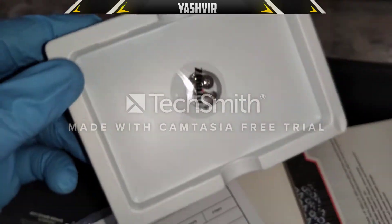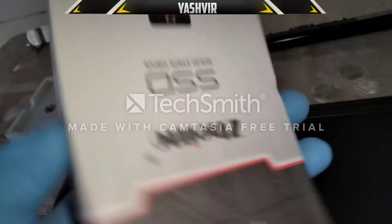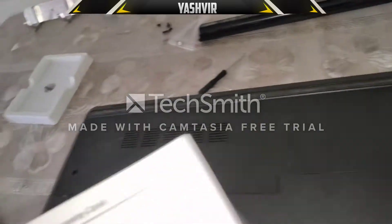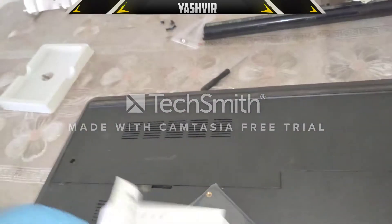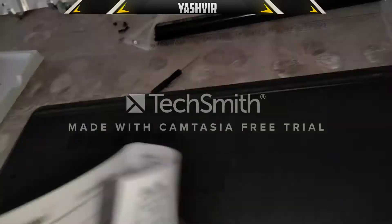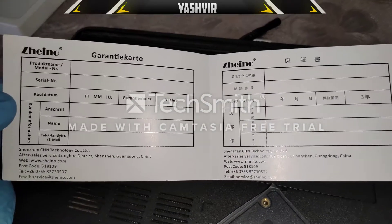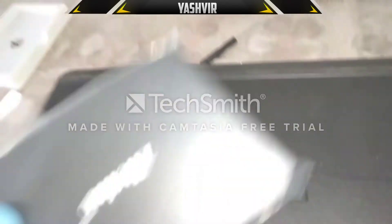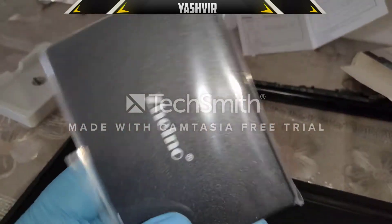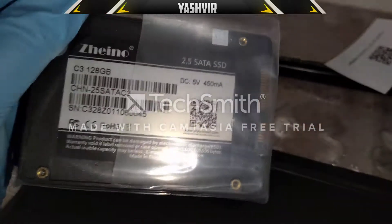Let's pull this out — here it is. They have included some extras in the box. Here's the SSD — it's a 2.5 inch drive, compatible with laptop and desktop. So that's the drive, guys.